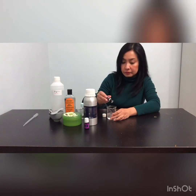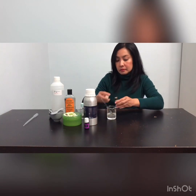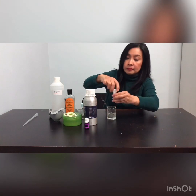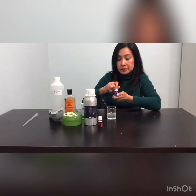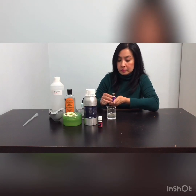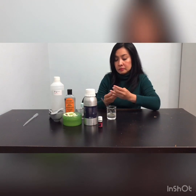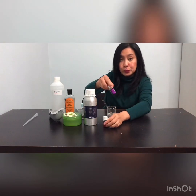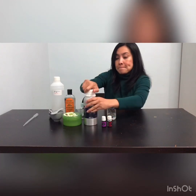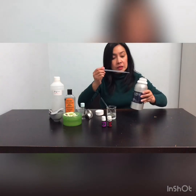Now it's time to add the essential oils. Add 10 drops of Thieves essential oil from Young Living and mix together. Then add 2 drops of lavender essential oil and 2 drops of tea tree oil.